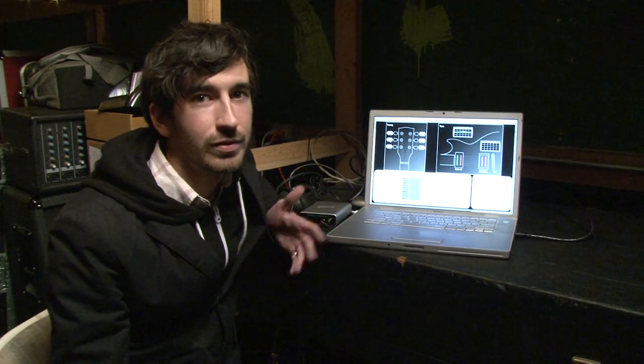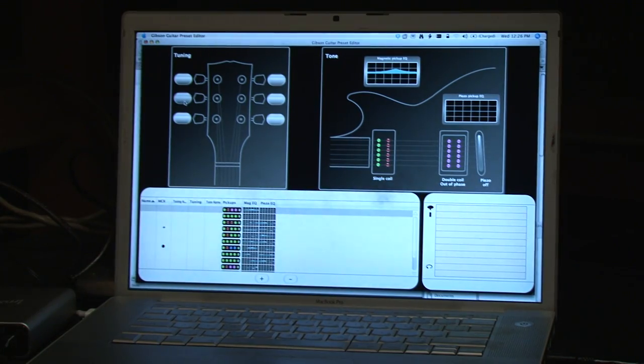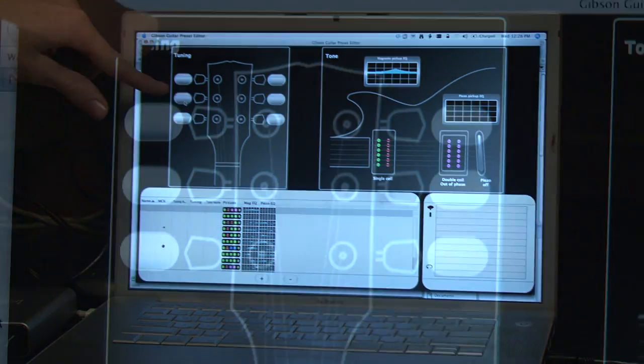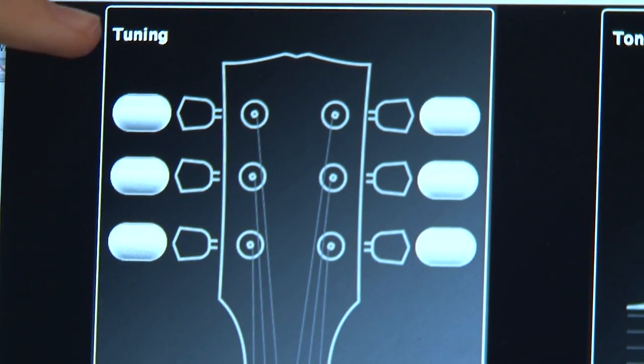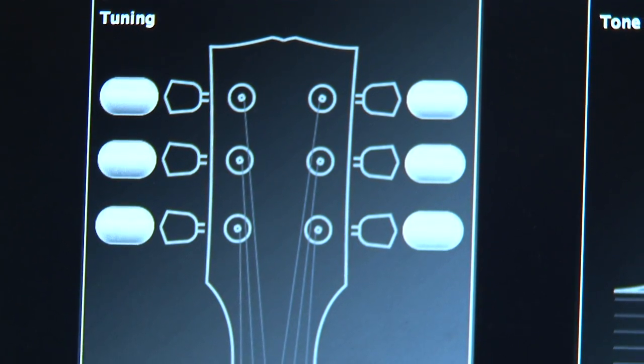What makes the DuskTiger more than just an expensive toy is the software that it comes with, where you can customize your tunings, your tone, and the EQ for all the pickups on the guitar. The interface is pretty simple. Over here you have your tuning, where you can click on each of the strings and decide which frequency you want it tuned to using the robotic knob that we showed you before.